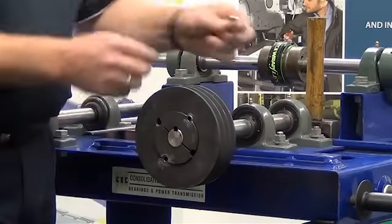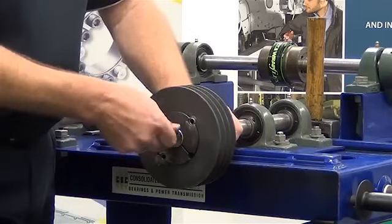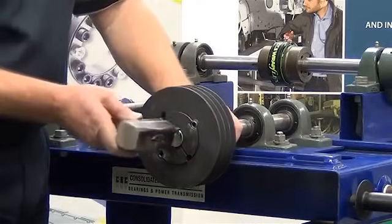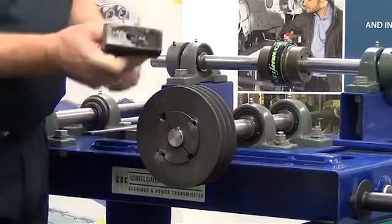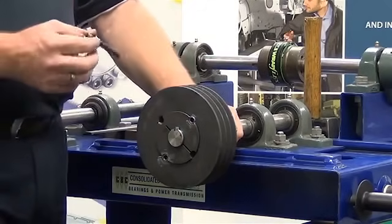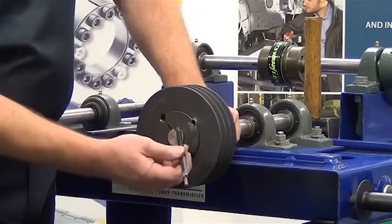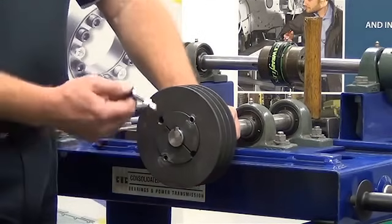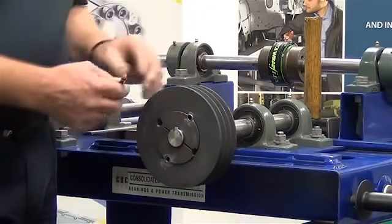The next step is to take the key and insert it into position. This should be a relatively firm fit and may require the assistance of a couple of short taps with a hammer to get that key into place. Once the key is inserted, it's very important to have an air gap between the top of the key and the top of the bush. In this case, yes, we do have an air gap. The reason for this is that it won't crack the bush by having that key too high.